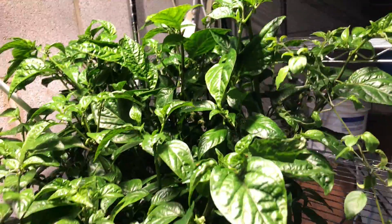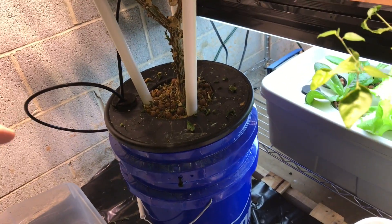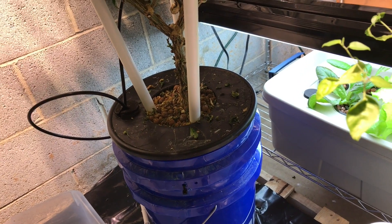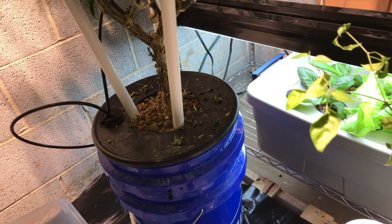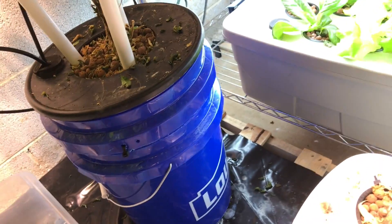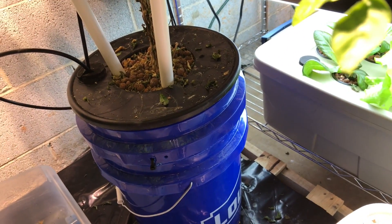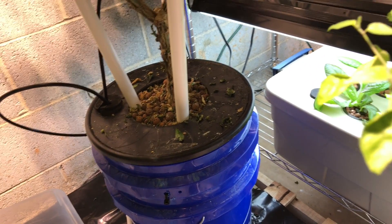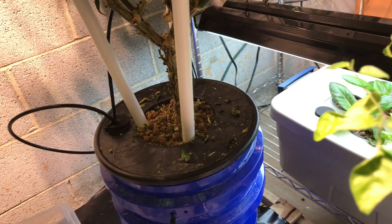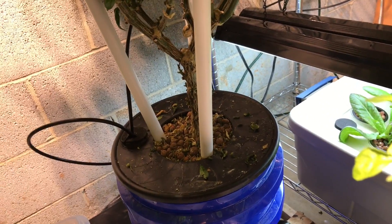What I've been doing is I've got a bucket within a bucket, and the internal bucket has a bunch of holes in it. When I change the nutrient solution, I just add 3 gallons to an empty bucket, then lift this up, let it drain for a second, then move it over to the new one. I've been doing that every 2 weeks and it seems to be working out really well. I may need to increase that or start adding some back in between weeks.